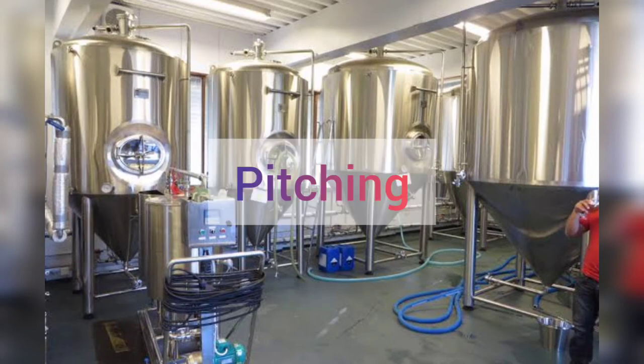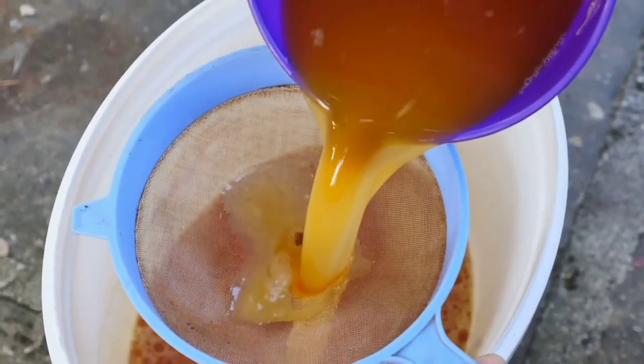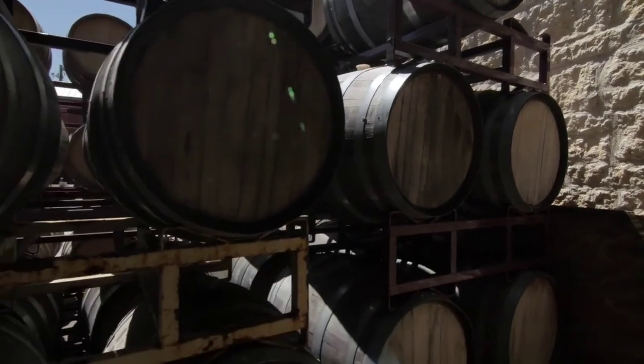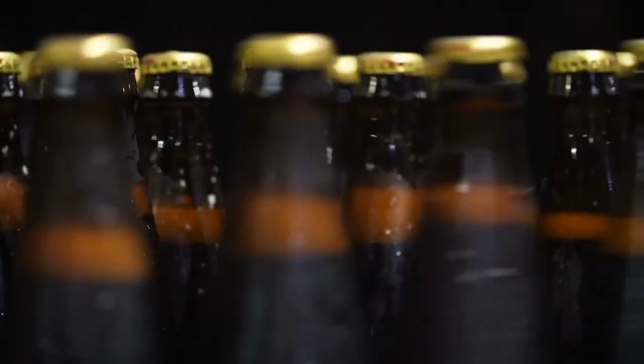After filtration of the product, we obtain pure beer, which is stored in wooden barrels or metal vats, where aging and maturation of beer is completed. After pasteurization, beer is bottled.